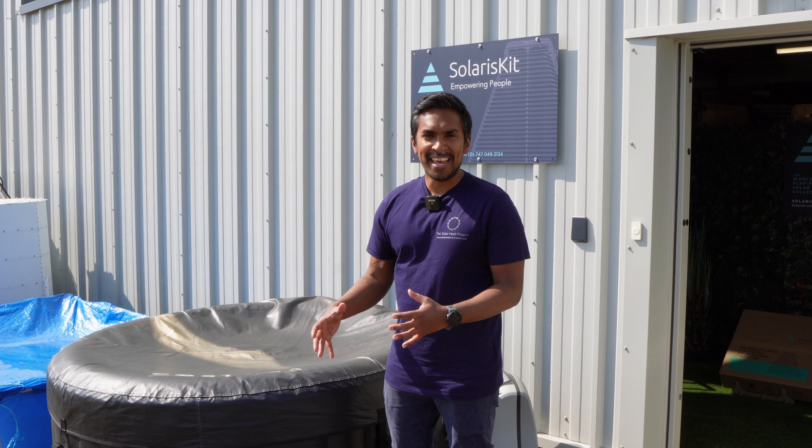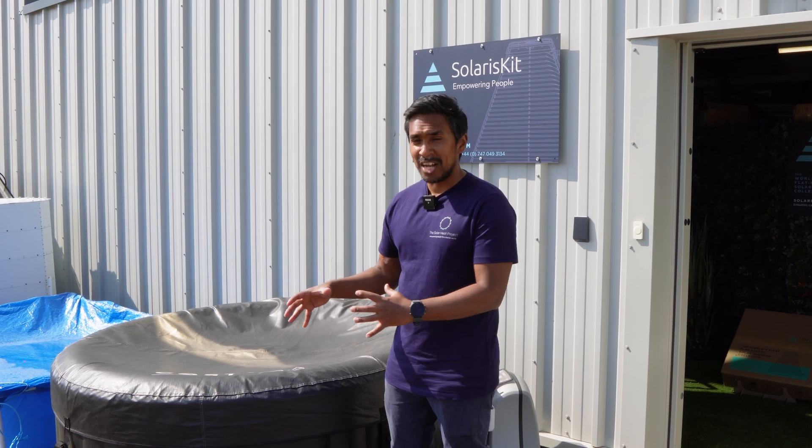Hi everyone, Faisal here from Solaris Kit.